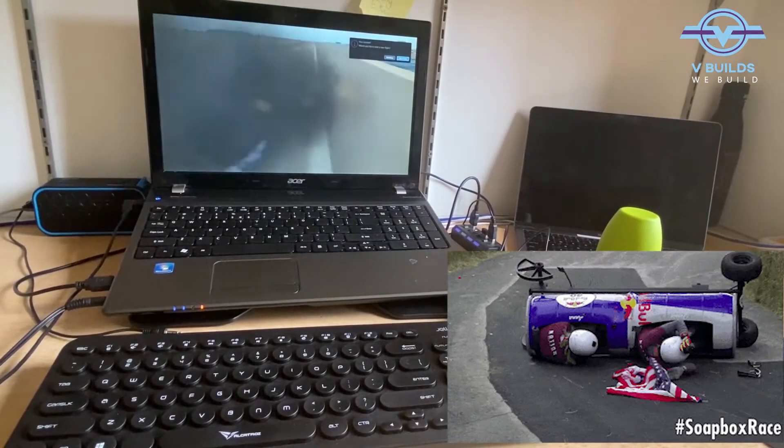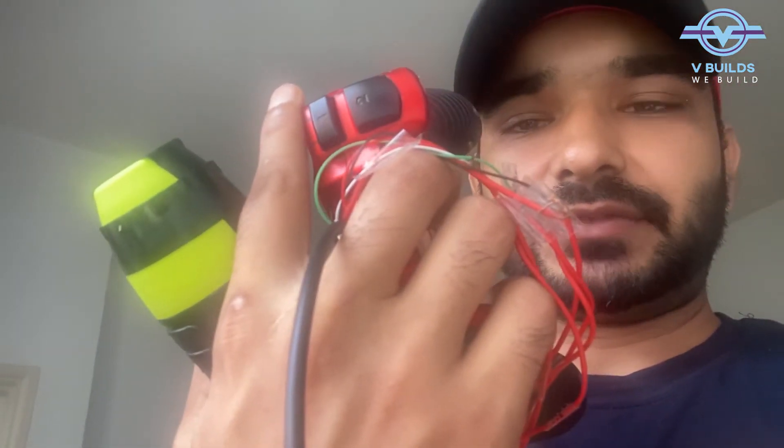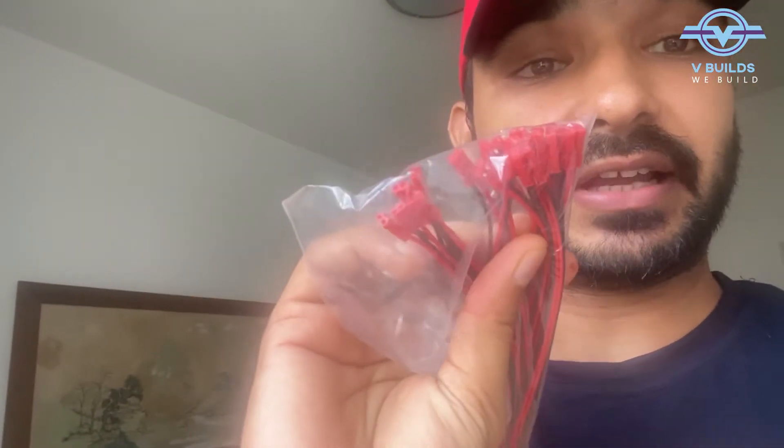We crashed the plane, but okay, this thing works. We have tested the joystick and it is working fine. Now these connections are just directly attached. Instead of this, I have ordered some connectors which I will be using to make it look a bit tidy. Let's do it.